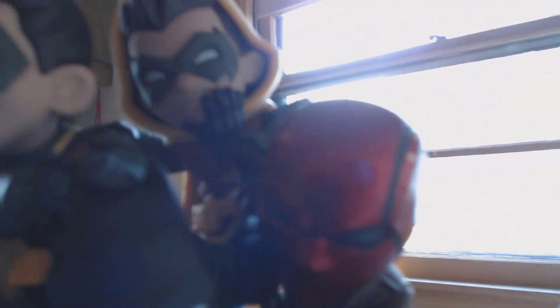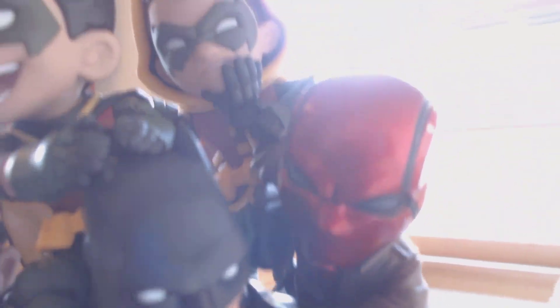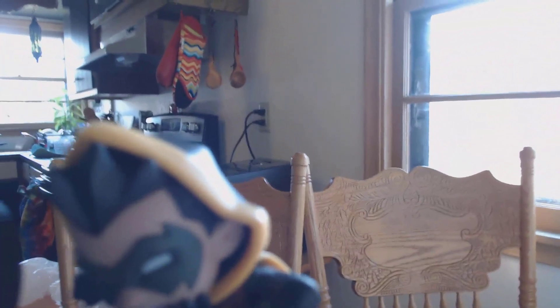Moving on up - we've got Red Hood, which you guys can see right here. Then you have the two Robins. I really like that smoke he's got on his face. Red Hood and this Robin's interaction is my favorite - because they're like, you know, beating each other up.